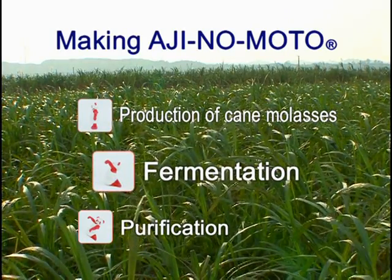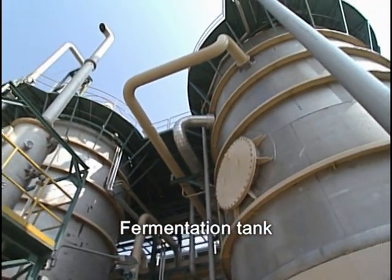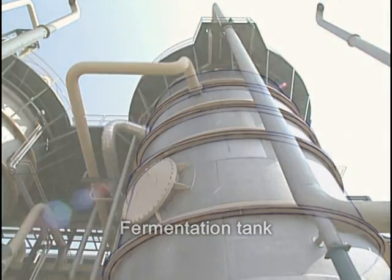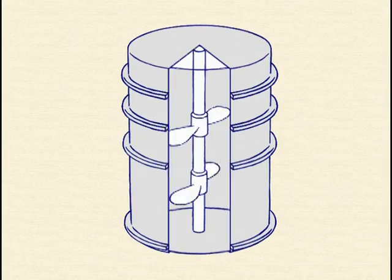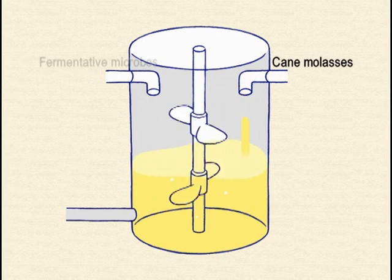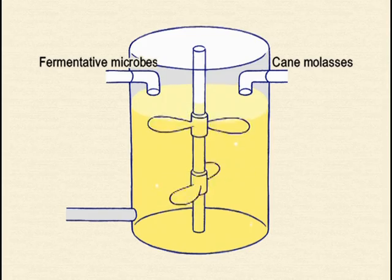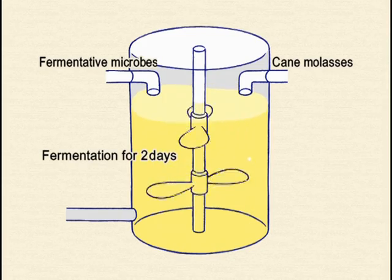Step 2: Fermentation. Fermentation takes place in a tank like this. First, the cane molasses is dispensed into the fermentation tank. The fermentative microbes are then added. This mixture is churned for about two days.